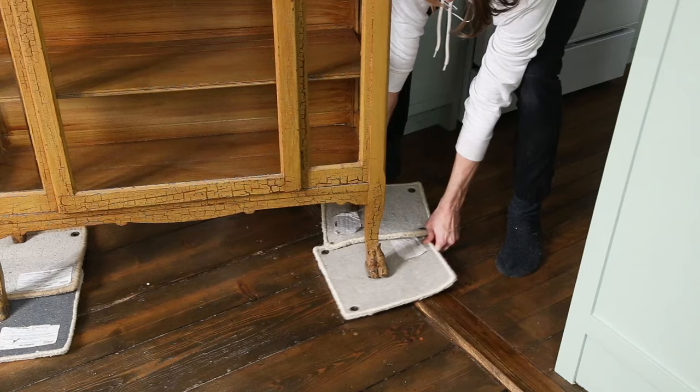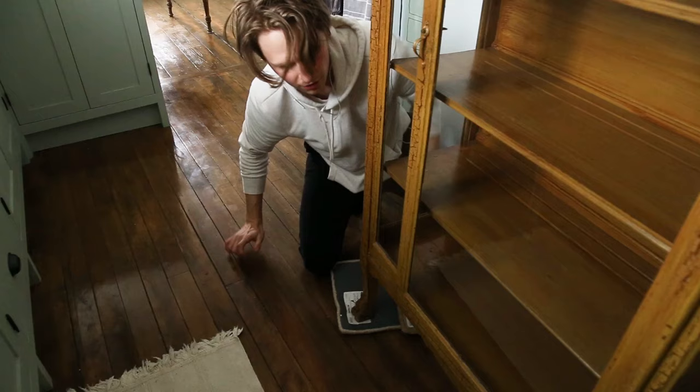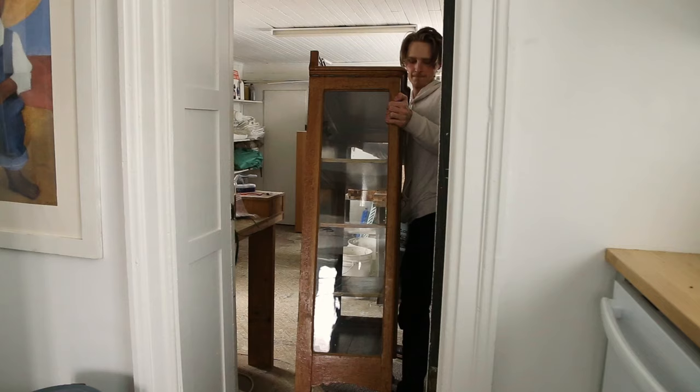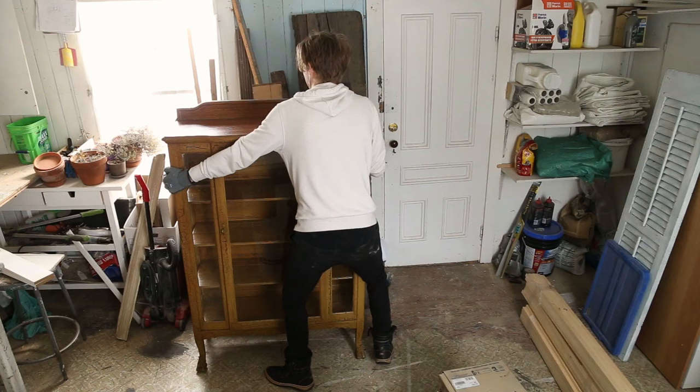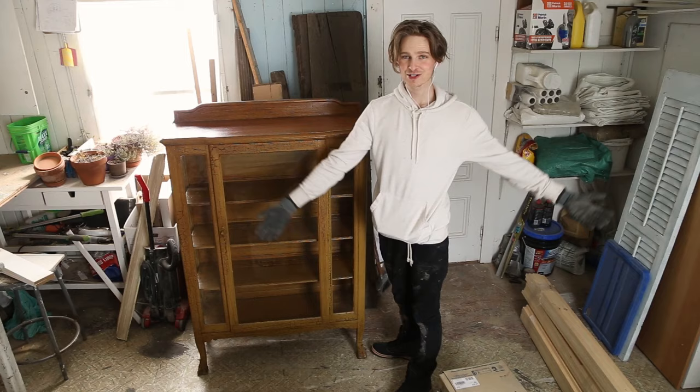I wanted to do this DIY China cabinet makeover for a long time now. We bought it six months ago and it doesn't look bad right now but it doesn't look good either. Welcome to the fabulous workshop.